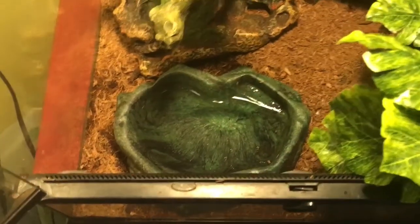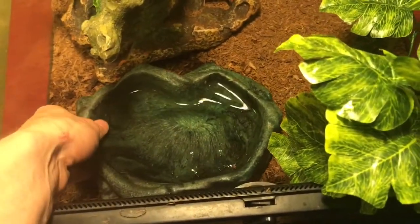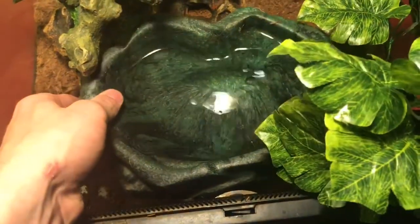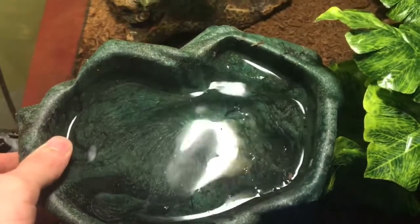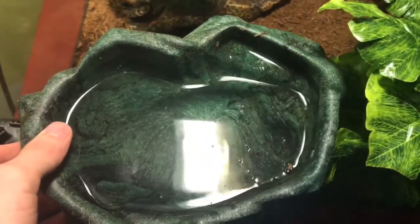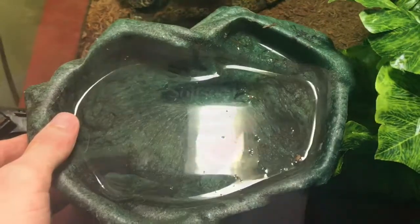Let's start with the most important one, at least for frogs. The water dish is extremely important to keep clean because, as you know, frogs drink through their skin, and if the water is dirty, they can get a serious illness. So you want to always be cleaning this every night, at least once a day with a sponge.